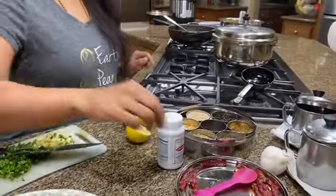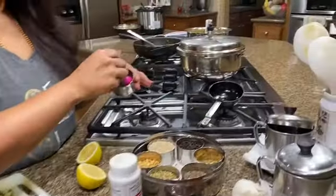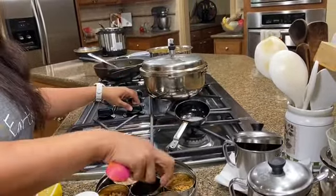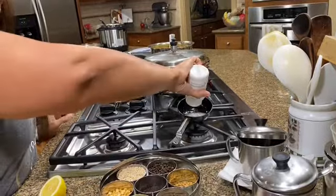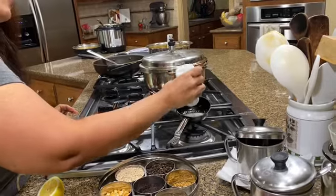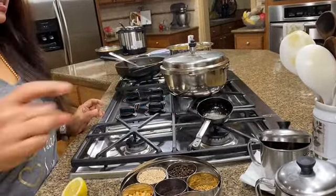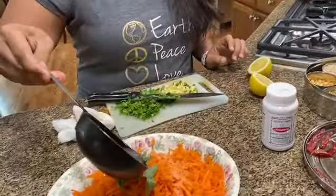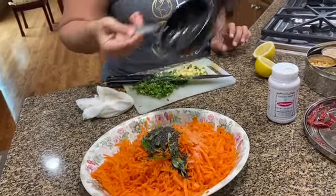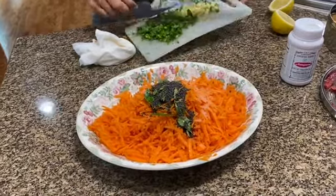I have about a teaspoon and a half of oil — I'm using olive oil. I'm going to be tempering it with some mustard seeds and just a pinch of asafoetida. I'm dumping this on the sauce so that the curry leaves cook as well.